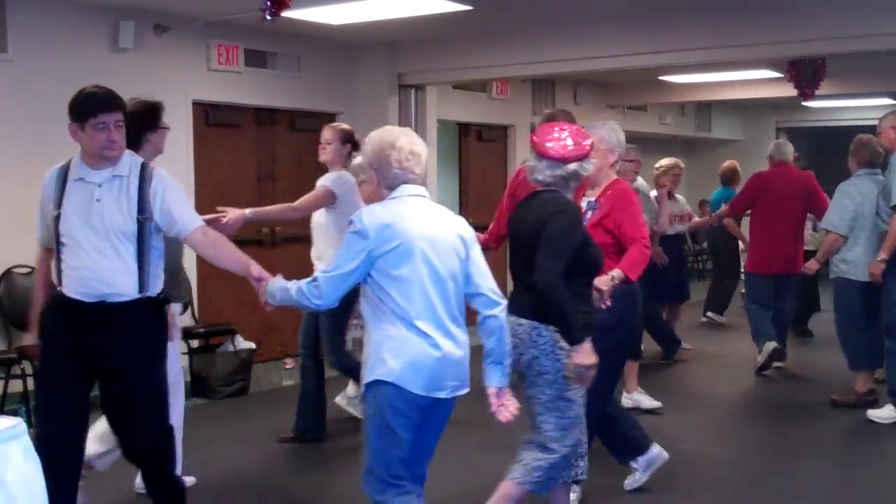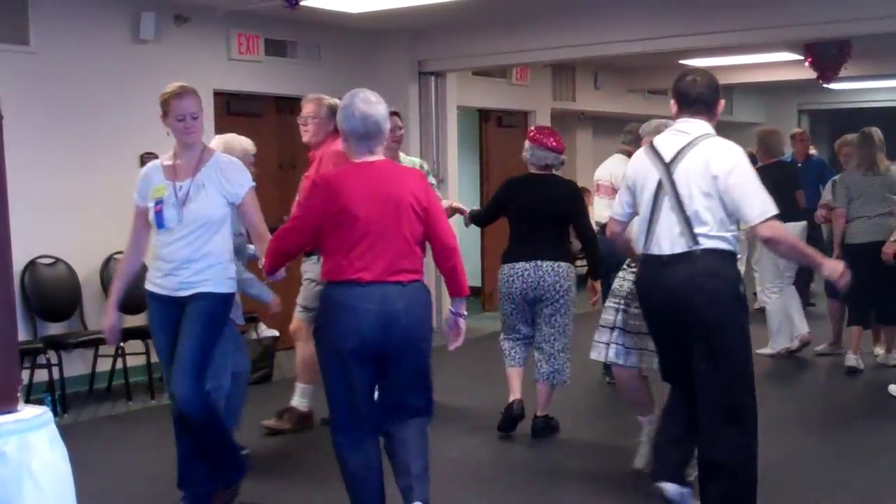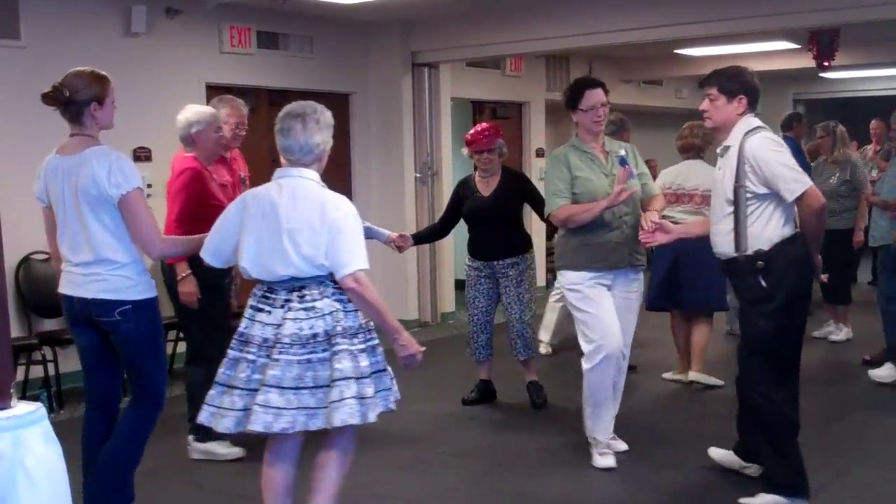Grand rock. Hand over hand around. Meet a little lady — drag back a little and you're close.